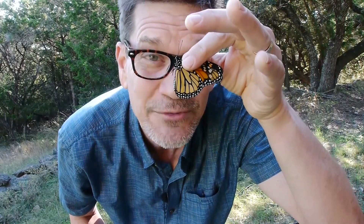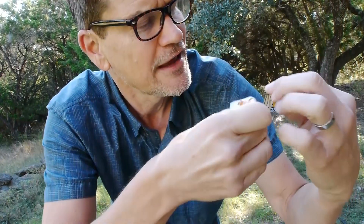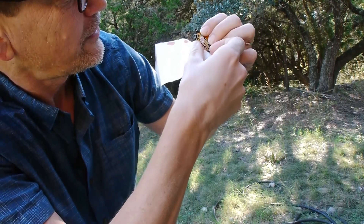Step two is actually applying the tag, and this is the part you probably wanted to start with. On the hind wing there is a cell that looks kind of like the shape of a mitten, and that's where you want to put the tag. You want to touch the tag as little as possible, at least the adhesive part. So what I do is I kind of roll it off my sheet and put that tag on right like that.